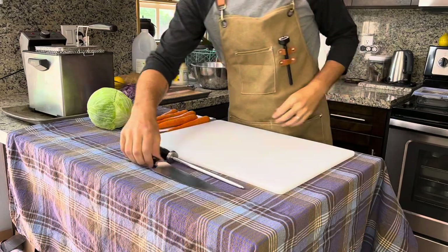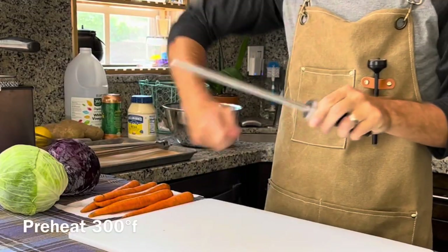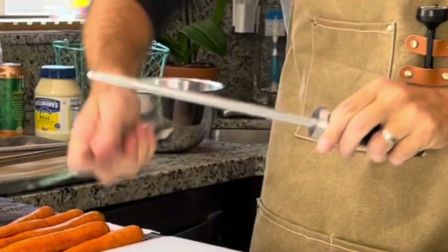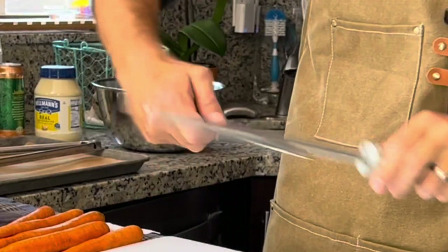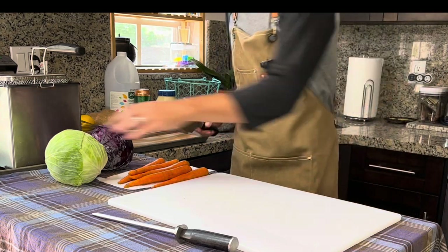Let's begin by preheating our fryer to 300 degrees Fahrenheit so we can blanch our potato fries. While we wait for that, let's work on our coleslaw so we can marinate and refrigerate for at least 30 to 45 minutes.